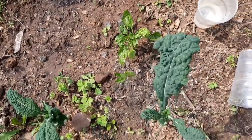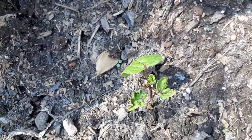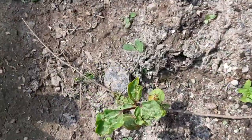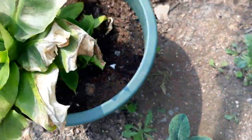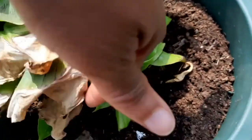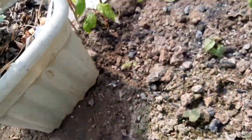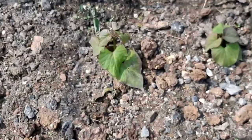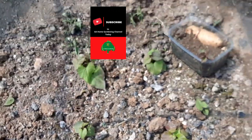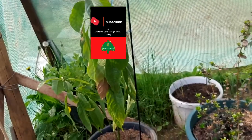I've put some more sorrel — roselle or rosella — in here as well. My banana got burned from the frost but there are loads of baby shoots, I just need to come and cut off those old leaves. I've put some more sweet potatoes in here too, and I have even more to plant out.